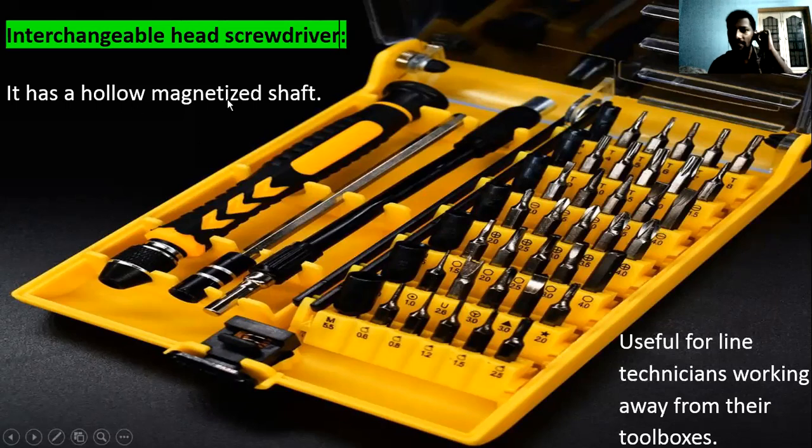This type has a hollow magnetized shaft. The shank of the blade tips can go inside this hollow handle, which contains magnets — so the tips fit very easily and won't fall out automatically. This is helpful when working away from your toolbox. However, be very careful not to lose any tips while working, as they are small and hard to find.